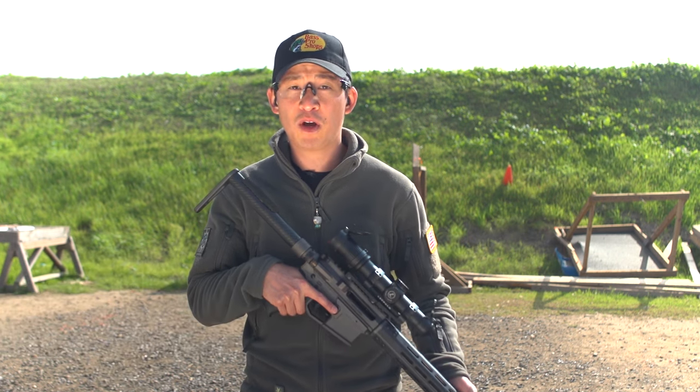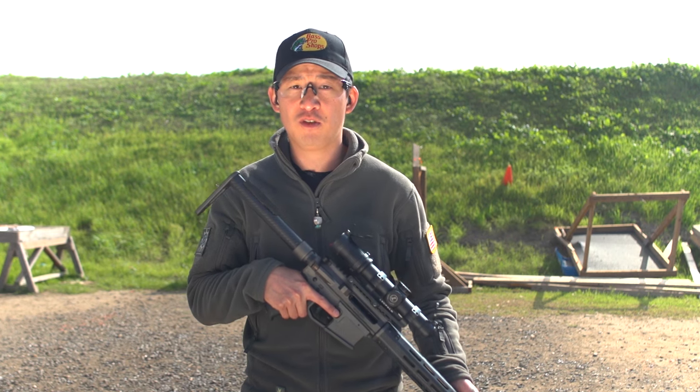Two common questions I receive amongst beginning rifle shooters are: do I shoot with one eye or both eyes open? And which shoulder do I shoulder the rifle on?